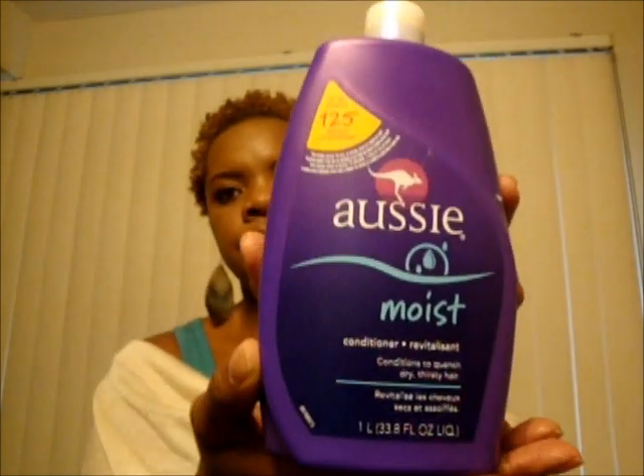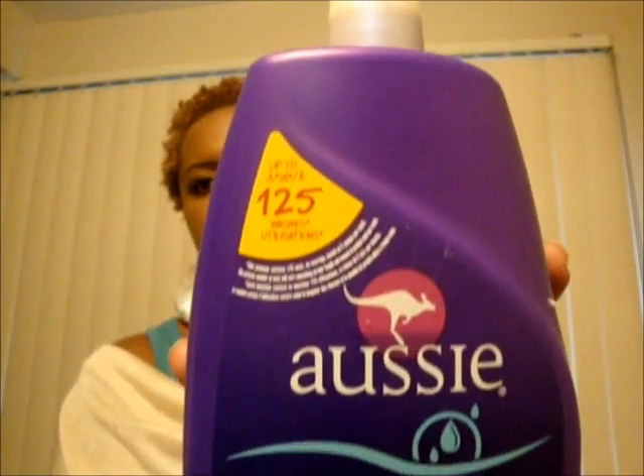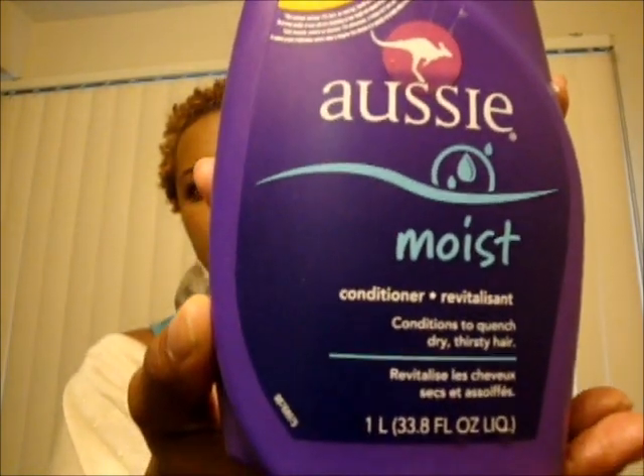The second conditioner is the Aussie Moist. I enjoy this as well — it conditions to quench dry, thirsty hair. I've been using these three since May and they work for my hair. However, I'm trying new stuff to get away from sulfate and really see if my hair is sensitive to certain things. I also use the Three Minute Miracle, which is a deep conditioner made by Aussie — I use this a lot and it's almost gone.